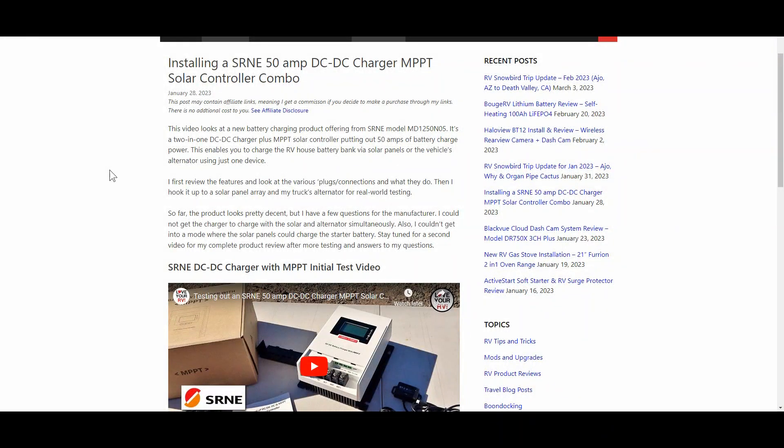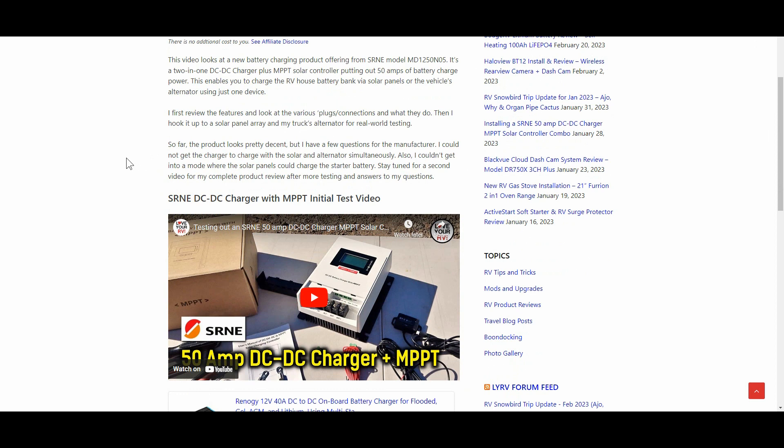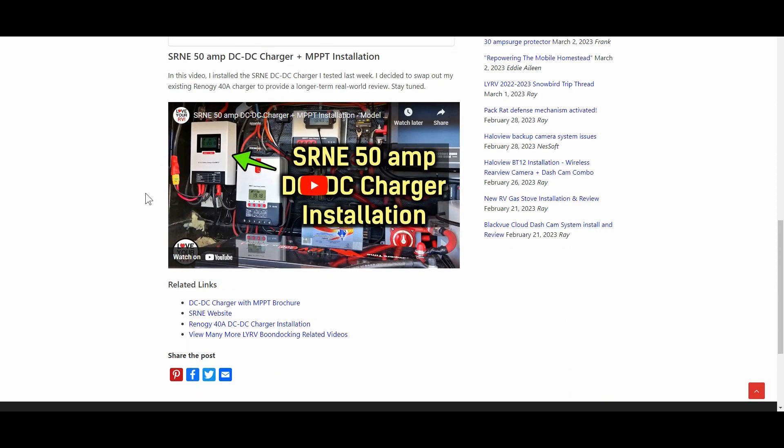Hey guys, Ray from Love U RV. Just a quick update on this SRNE 50M DC to DC charger with the MPPT solar controller built in. About a month or so ago I did the initial test and then did an installation and put it into my system, but at the time I couldn't figure out how to get it to charge simultaneously with solar and the alternator.